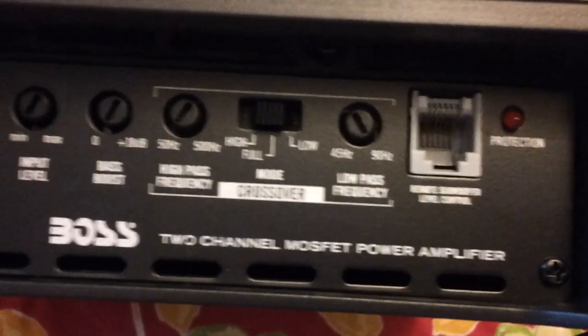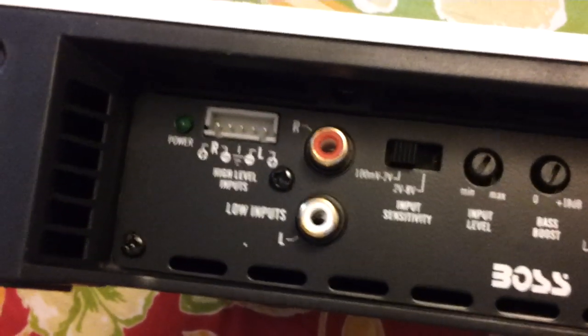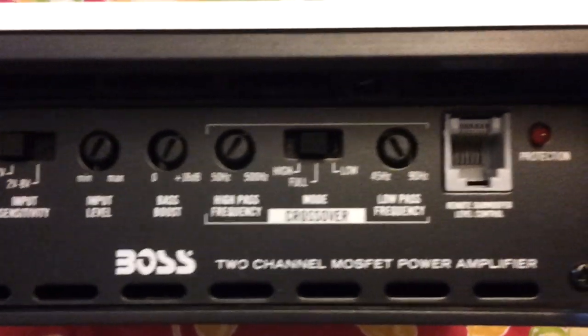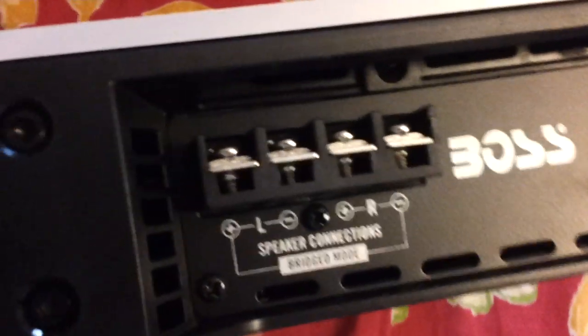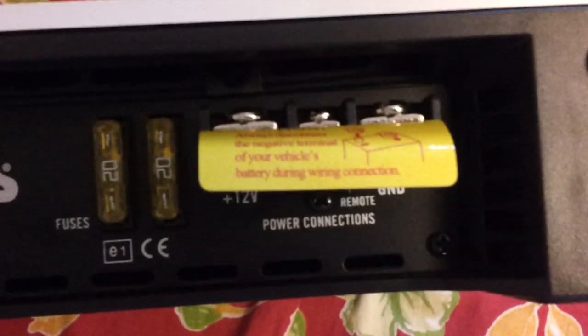Remote control panel, frequency, input, bass boost. Another side — just to tell you again, it's really heavy, like more than 8 kg or something like that. It's not light. It's got this weight. Speaker connections, two fuses, ground and everything. That's the back of the amplifier.